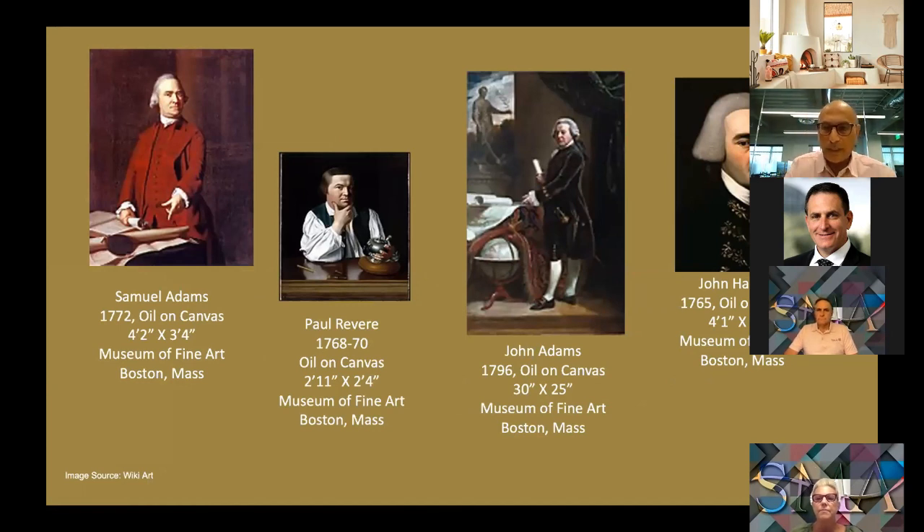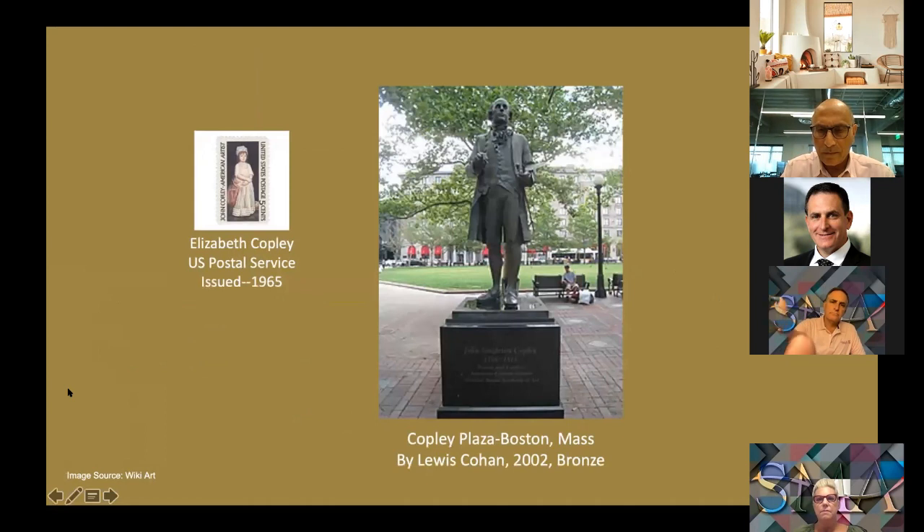You can see, especially with Sam Adams and Paul Revere, how Copley shows them very comfortable in their skin and relaxed rather than stiffly posed. What's interesting about the Revere portrait is that Paul Revere was a silversmith by trade — silversmiths were known for making buckles, tongs, and little things like that. But the fact that he's posed with a teapot is actually quite a political statement, thinking back to the Boston Tea Party. Copley Square and Copley Plaza in Boston bear his name, and his statue was made in 2002. His daughter Elizabeth Copley was even memorialized on a stamp in 1965.